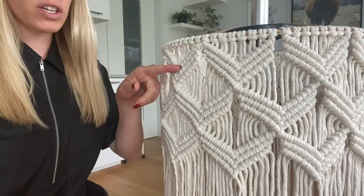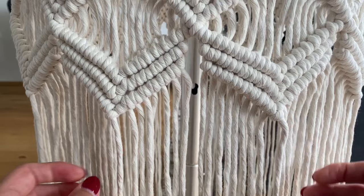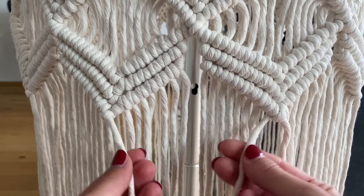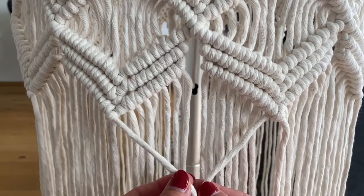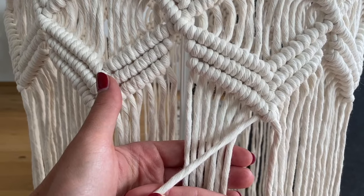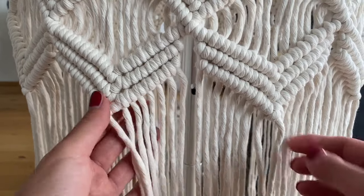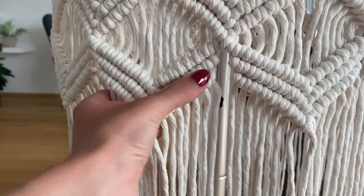I'm done with all of the knots — I'll keep it to just these three rows of different sections. Just to show you how I do the alternating sections: if I wanted to create a new section right down here between these two, those two cords become my travel cords for that new section. First I'm putting all seven cords on this one going from the right, and then these seven cords on this one — but other than that it's exactly the same as doing the sections up here.